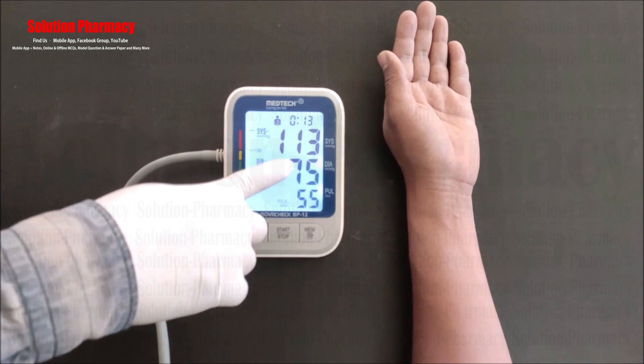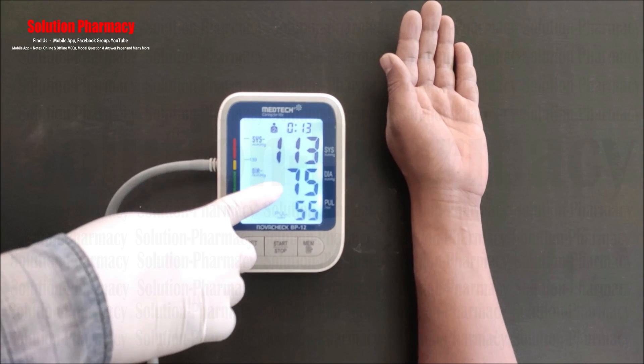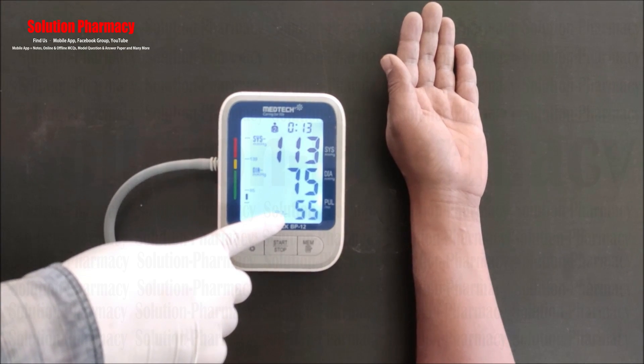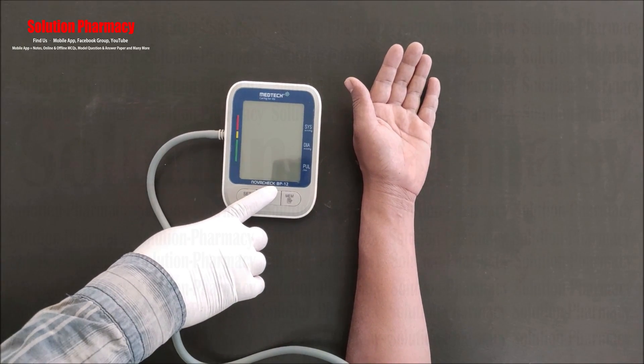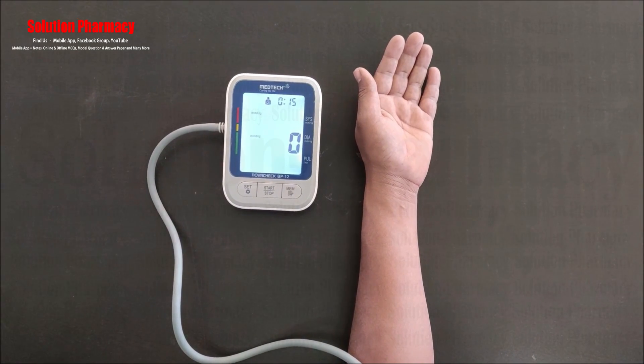After the measurement, you can see on the display: systolic pressure is 113, diastolic pressure is 75, and pulse rate is 55. So the obtained blood pressure of this person is 113 over 75.